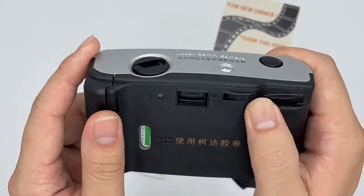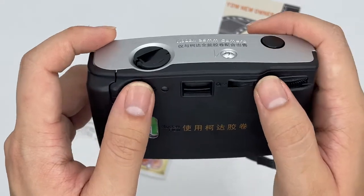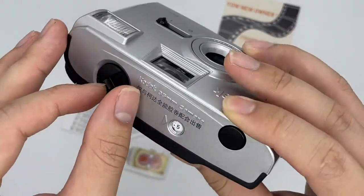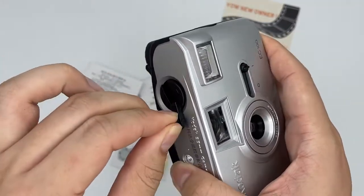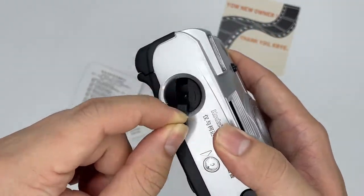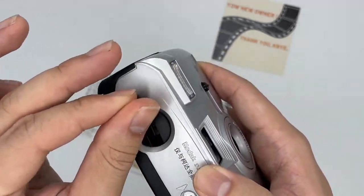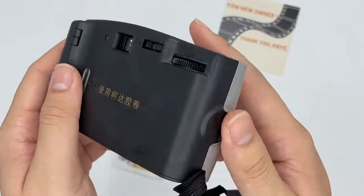After you're finished, you can go ahead and push this button right here to the back, and this one you pull up like this following the arrow, then rewind it like this. You can see the counter goes to zero. After you feel that there's nothing left, you can go ahead and take the film out.